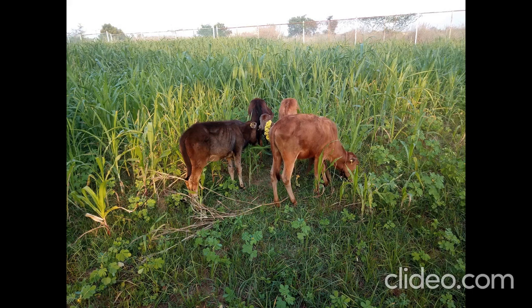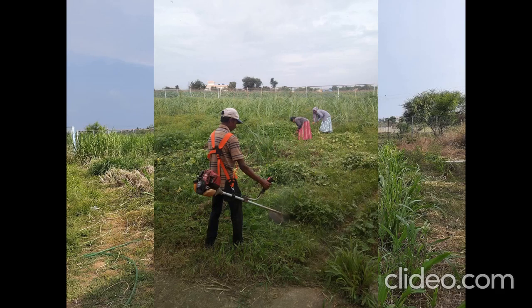Once the grass is grown to a sufficient height, it shall be cut and chaff-cut and fed to the animals. This is a good method of conservation of fodders.